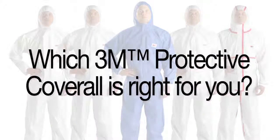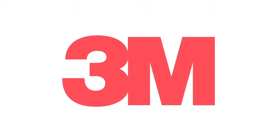Which 3M protective coverall is right for you? Contact us for more information on 3M protective coveralls.